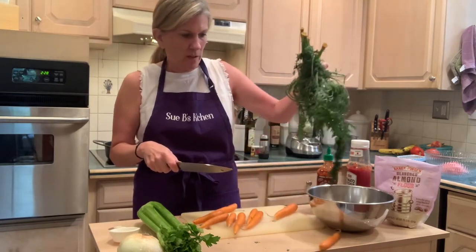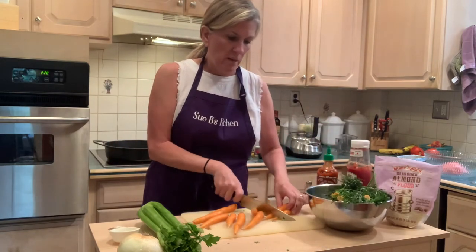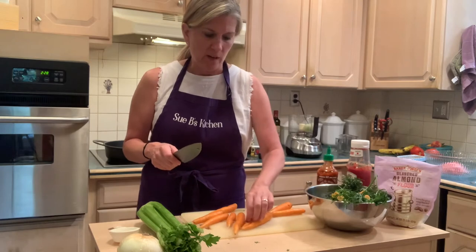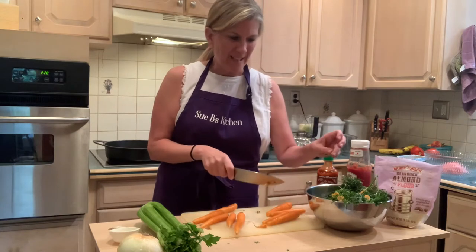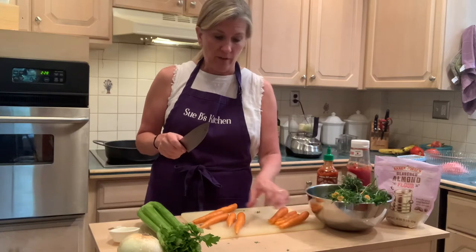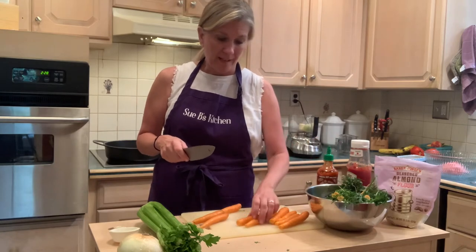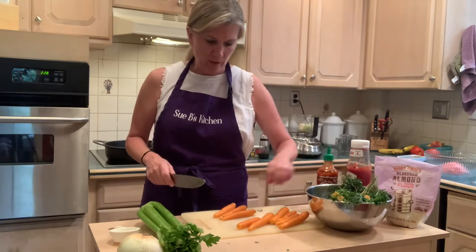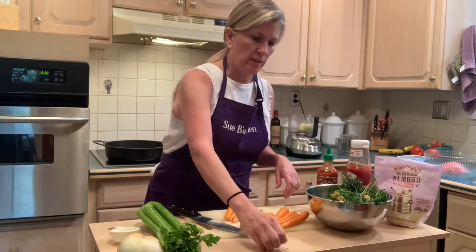I work a lot — I'm a dietitian full-time and also a realtor, so I'm always working. I have to figure out how to make sure I have good food around all the time. I like eating out sometimes, but I like my own food better. It really bothers me when I spend a lot of money on a meal and it's not that good. Plus restaurants add a lot of extra fat and sodium — you can control those things at home.